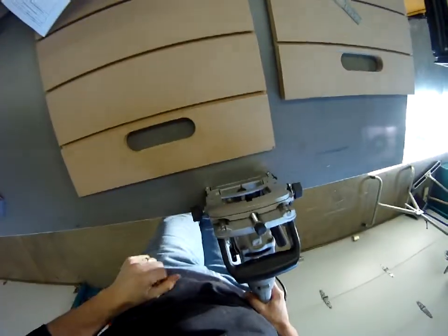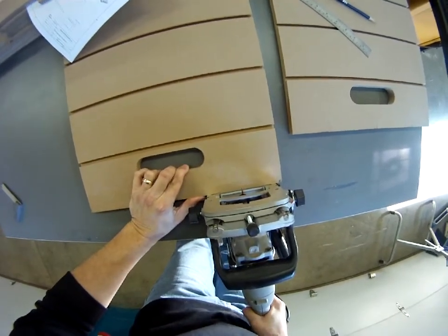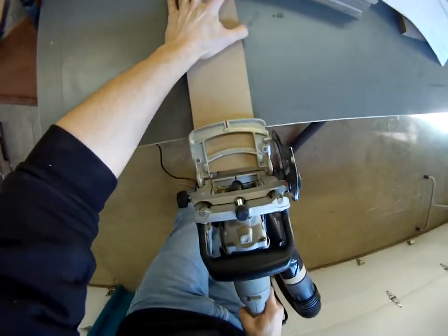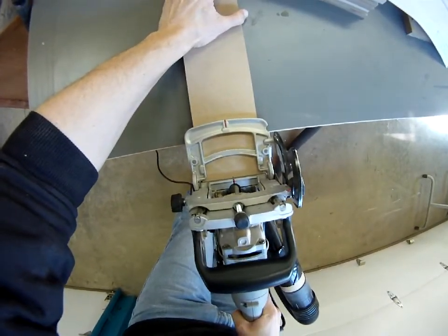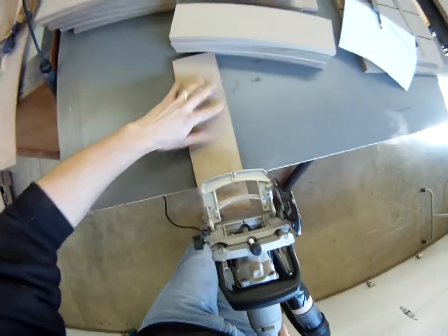We used number 10 biscuits and lots of high quality wood glue to hold the joints together. Having a good joiner makes your job really easy when you're lining up all the pieces. Just make sure you measure correctly and make sure your settings are correct — that way the joints are nice and square and true.